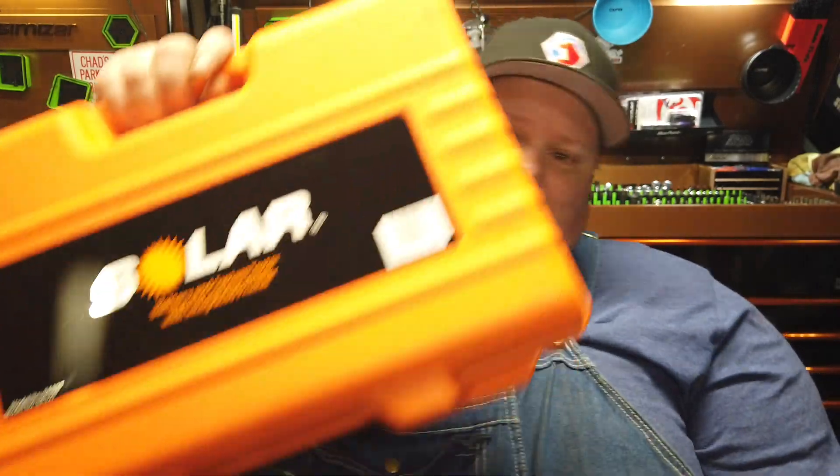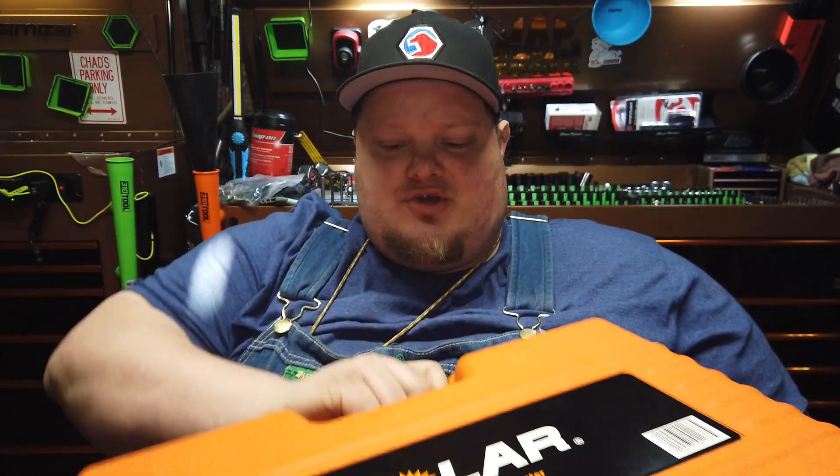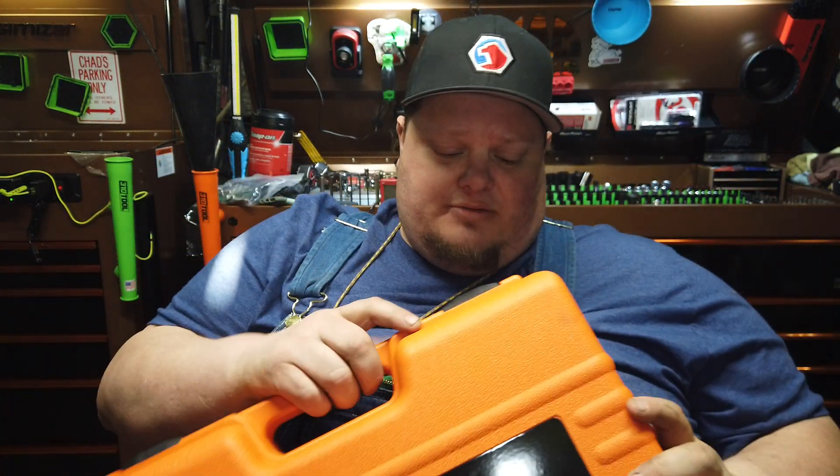Without further ado, let's get right into it, because today we're gonna be talking about the Solar BA327. That's right — the Solar BA327. This is a battery starting and charging system tester. It does everything. It is a complete unit and it comes in this nice high visibility blow-molded case.